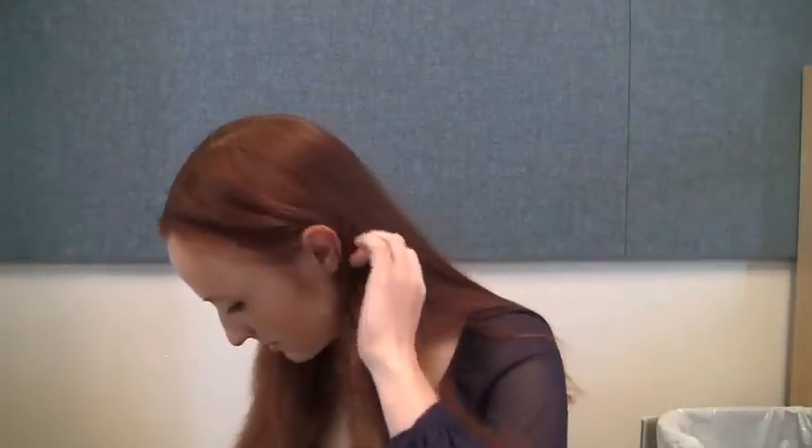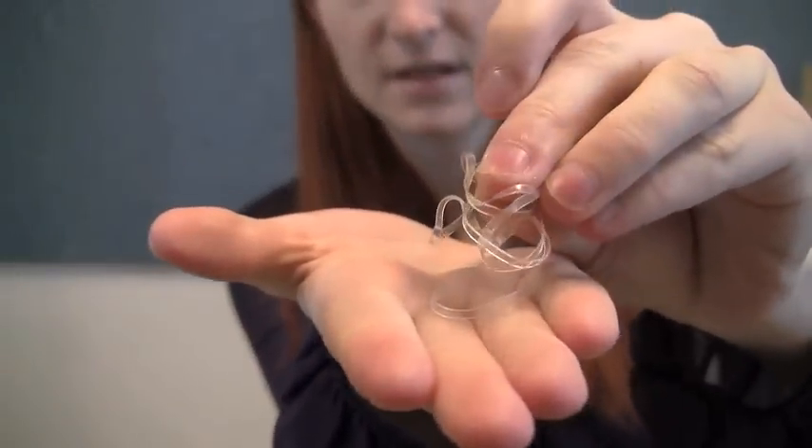Let's get our materials. We want a comb or a hairbrush to smooth out our hair beforehand. We're also going to want at least four small hair ties like this. You don't need any bobby pins for this one or big hair ties. It's a little more difficult than the Catlin hairstyle I did last week, but materials-wise you need almost nothing. Alright, let's do it!